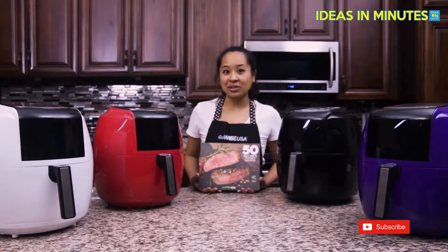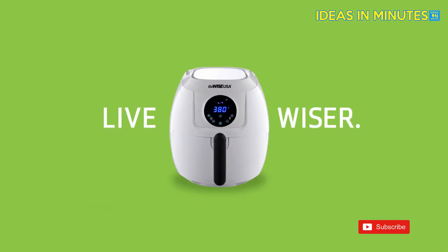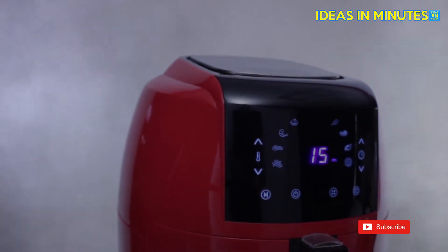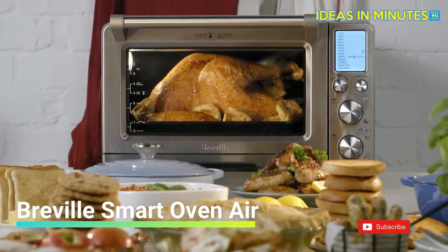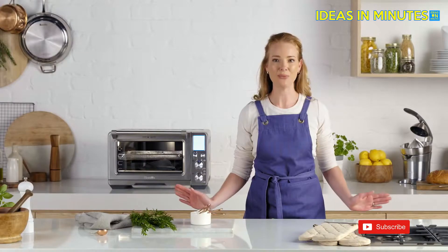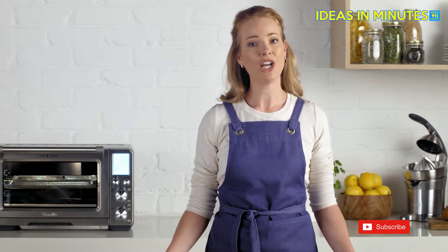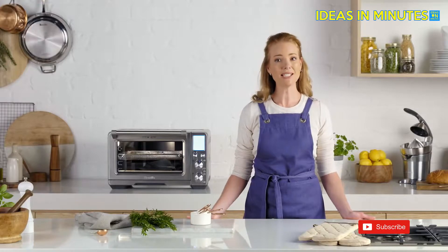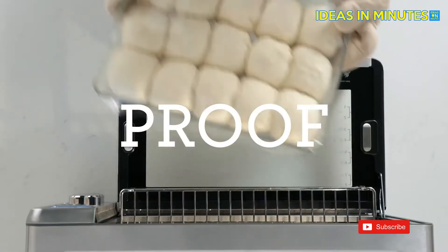You and your family will love the GoWise USA 5.8 quart air fryers. The power of Super Convection generates extreme air circulation for fast and even cooking. It reduces cooking time by 30% and makes techniques like air frying, dehydrating, roasting, or proofing super simple.